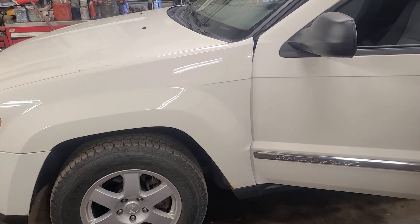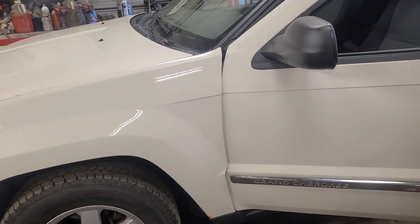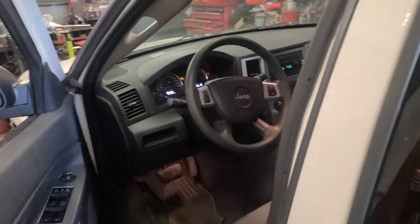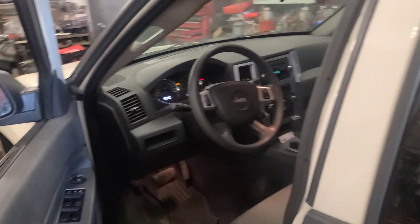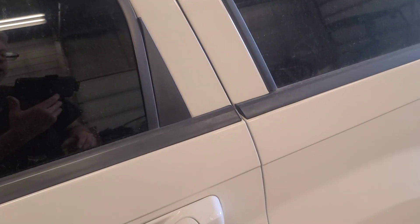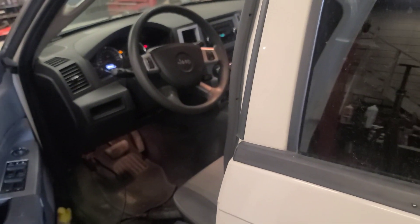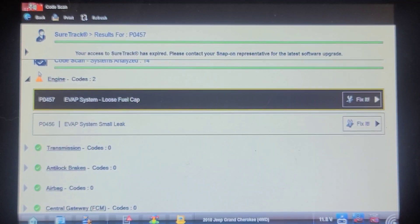Good morning viewers, today we have a 2010 Jeep Grand Cherokee. The MIL has been coming on repeatedly, setting a small leak code in the EVAP system. We're going to change the fuel filler pipe today. I'll show you the codes it's setting: P0457 loose fuel cap, and P0456 EVAP system small leak detected.